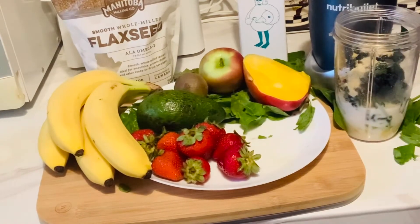I'll put one teaspoon of vanilla, and I'm going to blend until smooth.